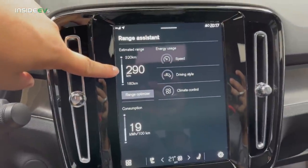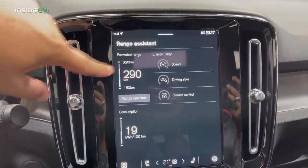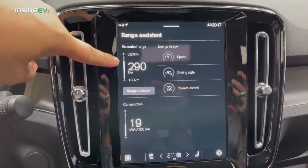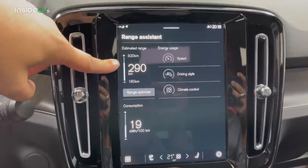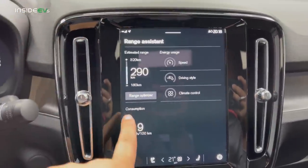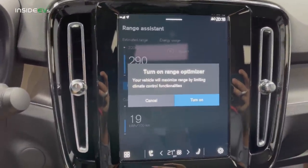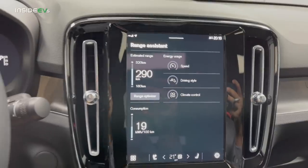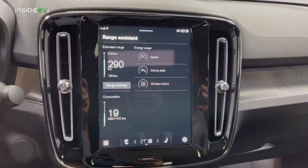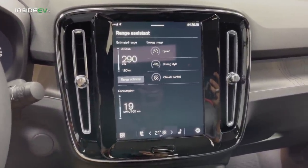The range estimation is based on almost 100 kilometers (about 60 miles) of previous driving average. It says: if you've been driving on the highway and then go into the city, you can get as much as 320 kilometers, or if you push it on the highway, you'll come down to about 180. There's also a range optimizer, which is similar to eco or range mode — right now it just backs down the air conditioning, but through software updates they're going to optimize it further, limiting ancillary components to help extend range on one charge.